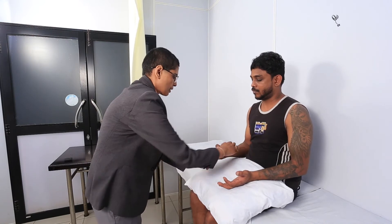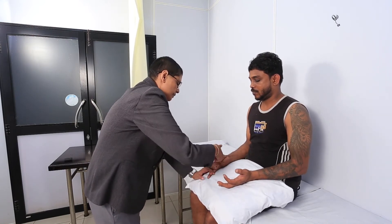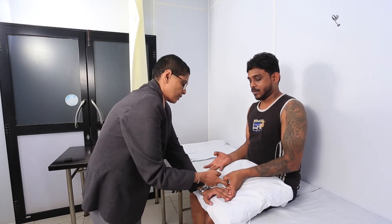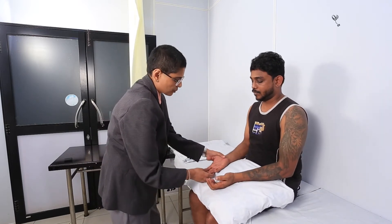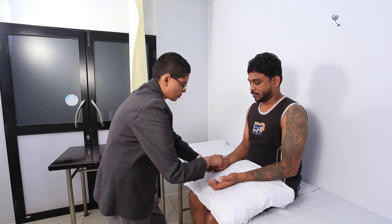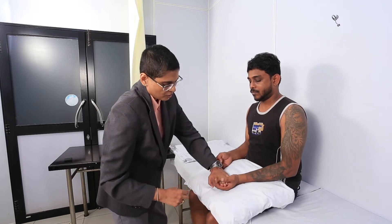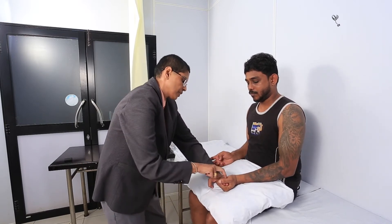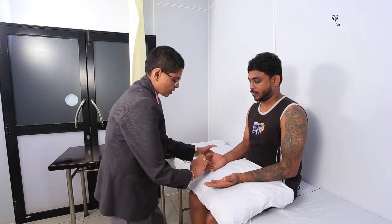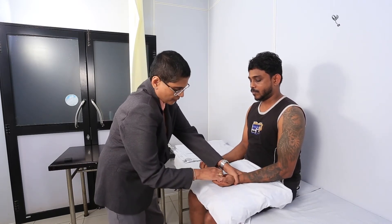Can you do this for me? Give your hand about that. Hold it tight. Good. Hold it tight. Good. Can you hold my three fingers tight? Don't let me open. Good. Hold my three fingers tight. Don't let me open. Good. Can you just hold my fingers like that? Good.